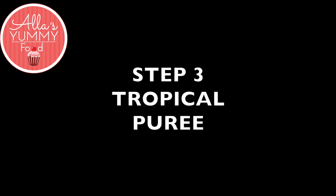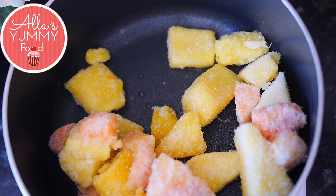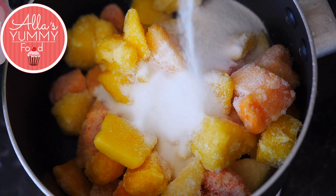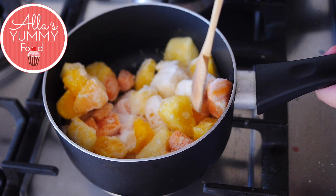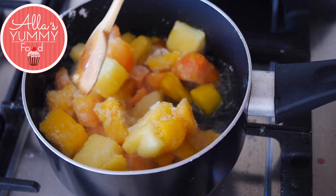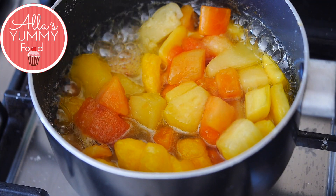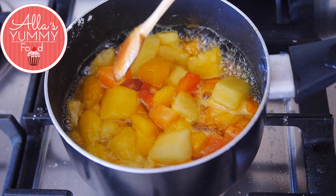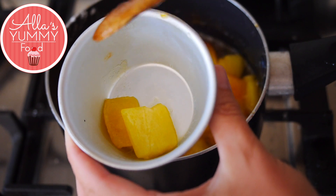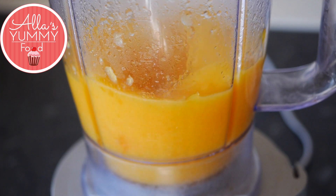Now we're going to make our tropical puree. In a bowl add your tropical fruits — I'm using frozen tropical fruits: mango, papaya, and pineapple. Add them all into a small pot, then add your sugar and cook on low heat for about 5 to 10 minutes depending on how quickly it defrosts and how quickly the sugar dissolves. Move everything around and you will see the color start to change — it looks absolutely beautiful and very colorful. At this stage take out about 50 grams of mango or any other fruit — I prefer mango as it's harder — and place it into a separate bowl. The rest of the mixture goes into the blender and puree on high speed until you get a nice tropical puree.